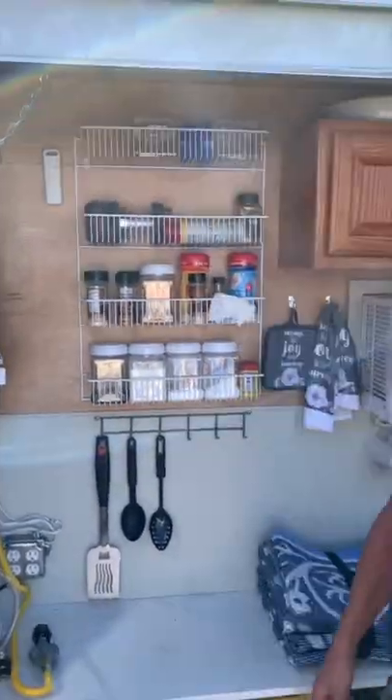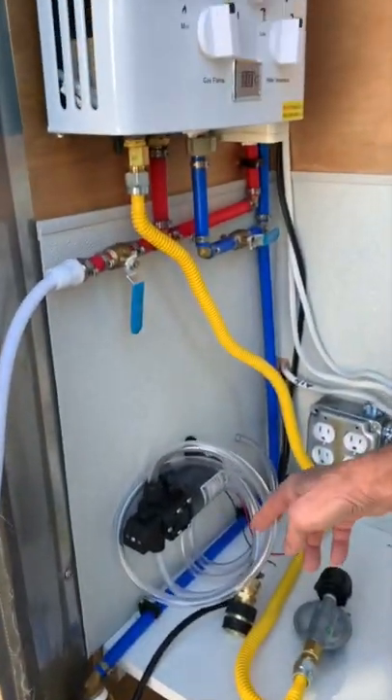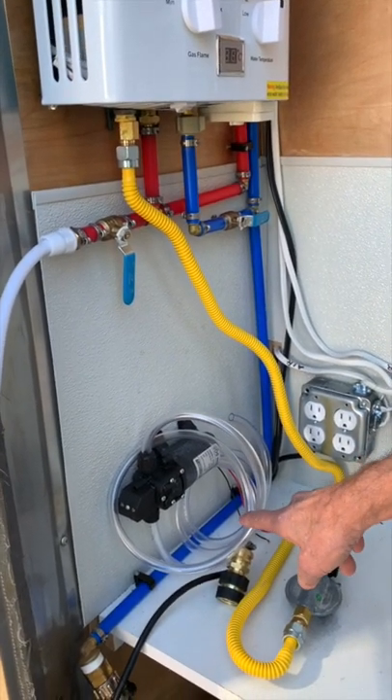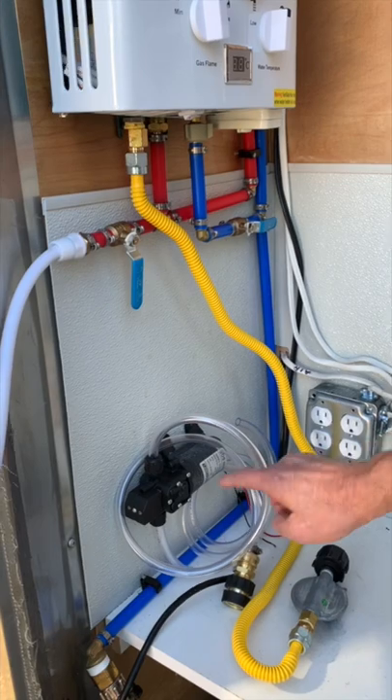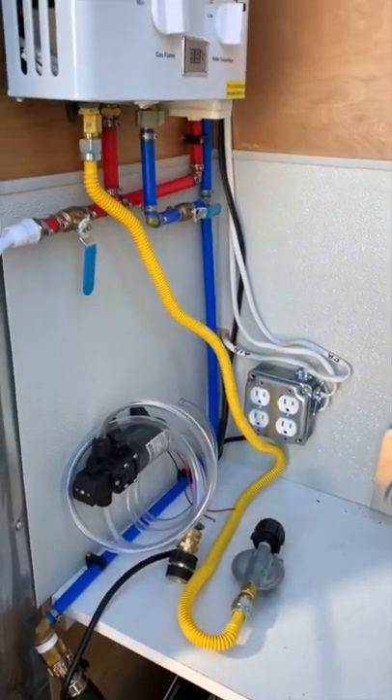I've got a battery-operated 12-volt electric pump here, so that if we're off-grid we can switch over and hook the pump up to the water connection and pump from water storage tanks underneath.